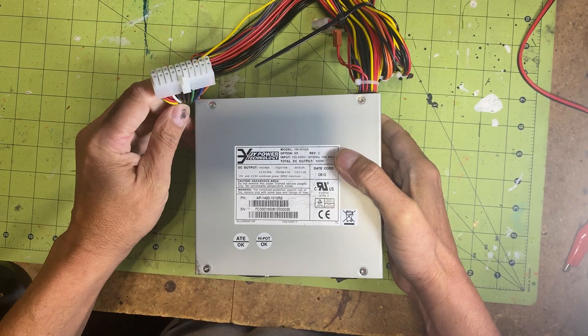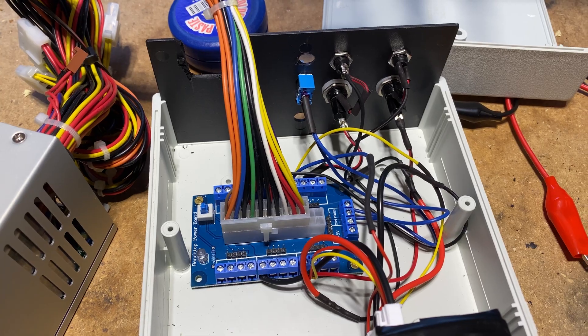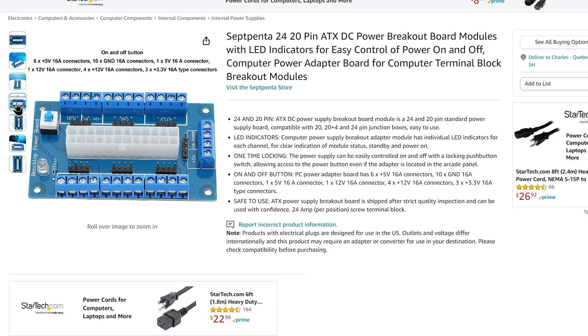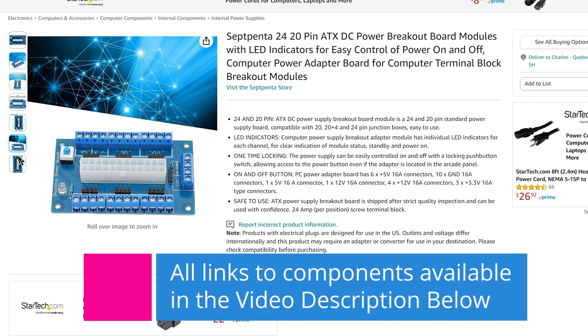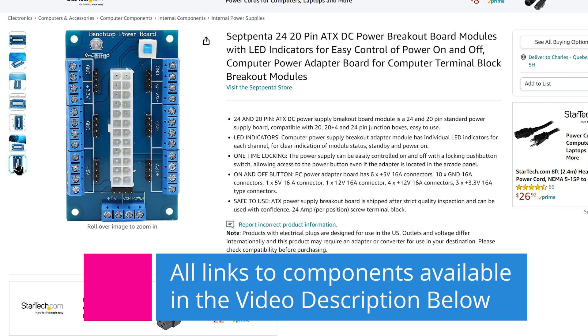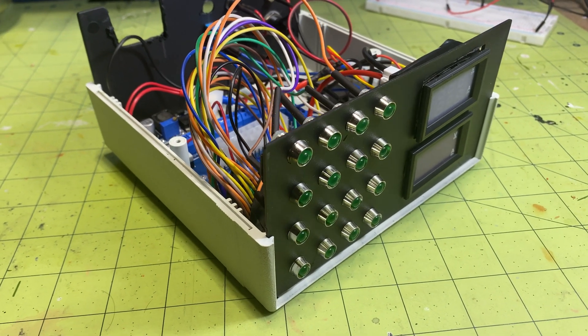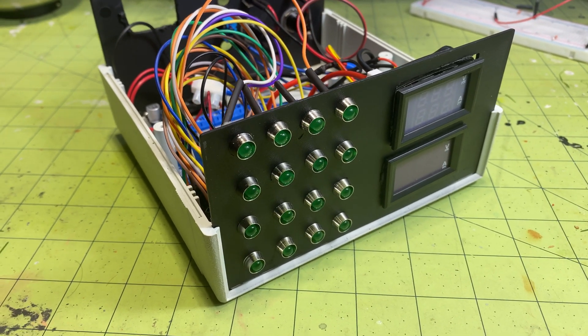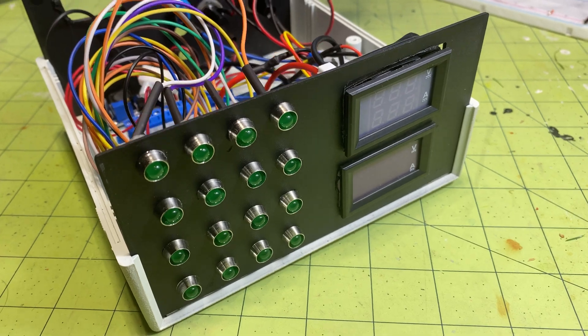To be able to use the ATX cable, this ATX breakout board will do the magic. It supports ATX cables with 20 pins and 24 pins. I've included a link to this breakout board in the video description, along with links to all the other components used in this project. We are going to see the wiring needed shortly, but first let's familiarize ourselves with the primary components required for this project.